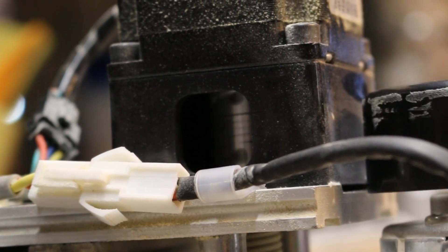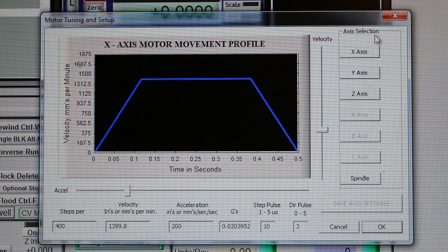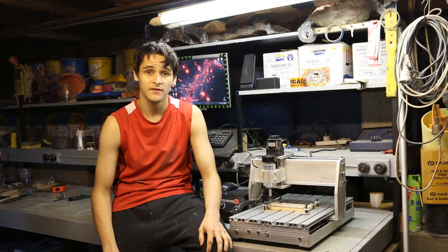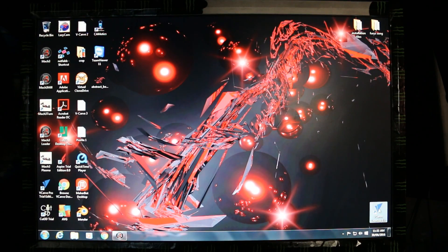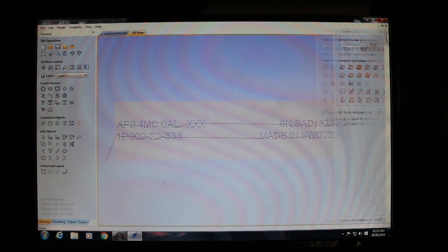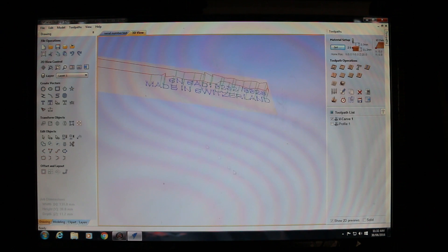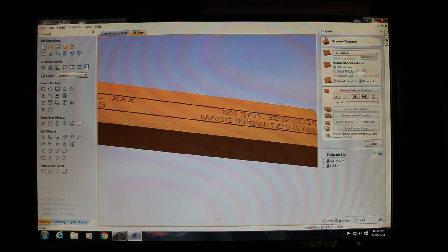I still have a lot to learn about operating the CNC, but my settings have been running well and I've had no problems regarding stalling so far. Here you can see all my motor settings — they are the same for the X, Y, and Z axis, but play around with the sliders to suit your machine because every machine is slightly different. For the rest of the video I'm going to show you what the CNC does best, so enjoy.